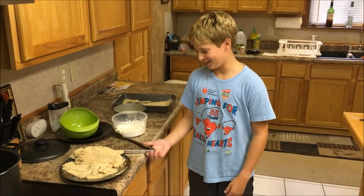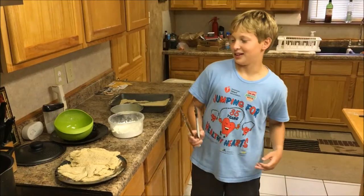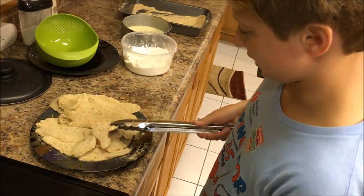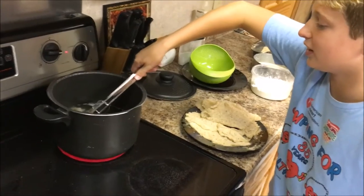My name is Hunter Ott, and we're back here. We've breaded all the fish and we are now going to fry them. Oil is very dangerous, but I know how to do this. I'm going to take the end of the fish and slowly lower it in.